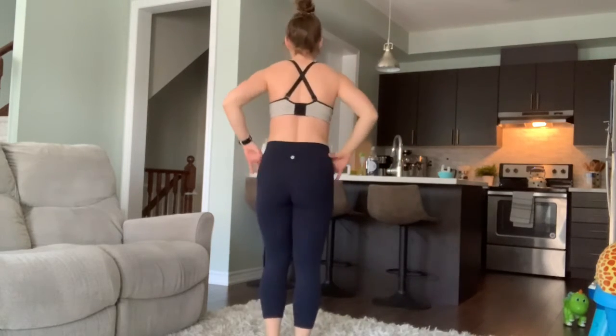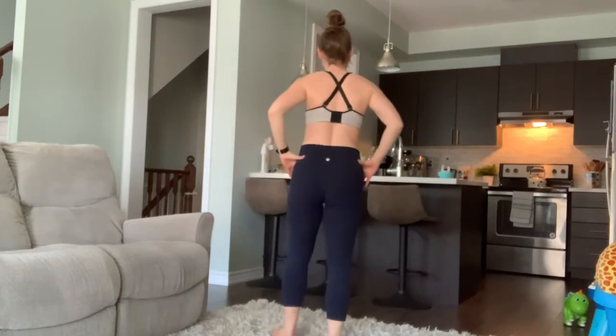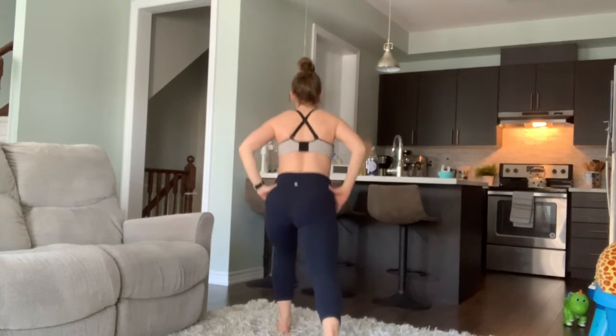From the back, when I step back, I keep my hips facing forward, but then I twist up and over towards that front bent knee.